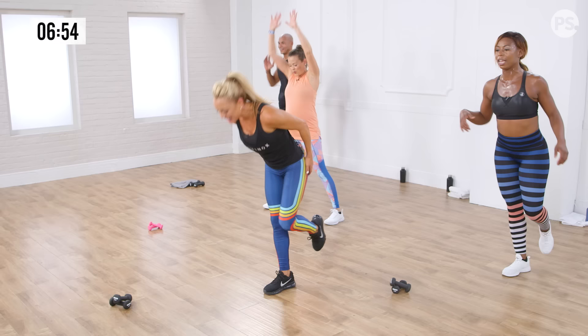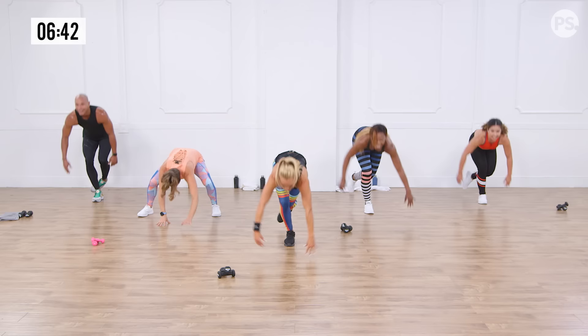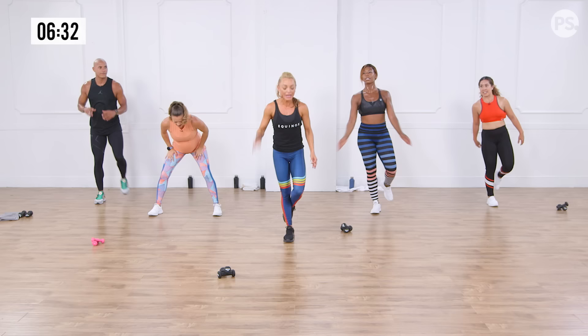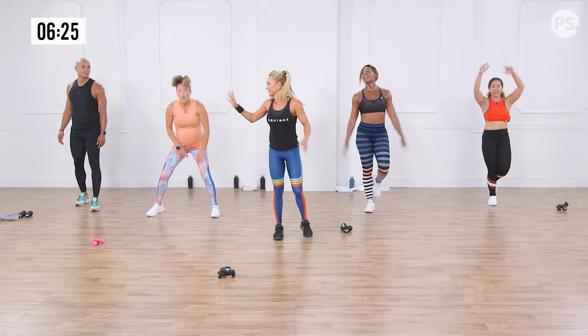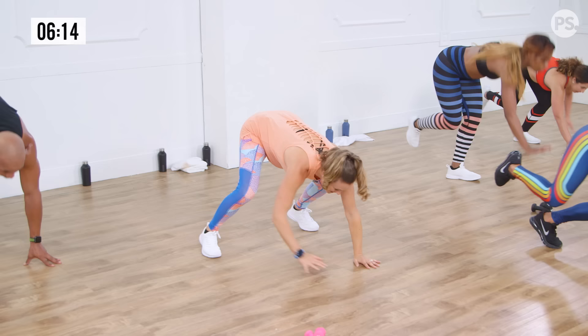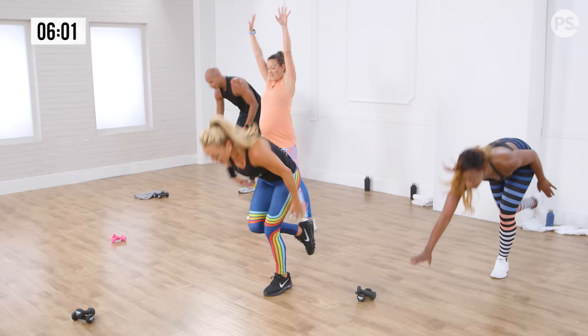Help me count — you know I cannot count on top. Here we go, walk it out. Here's one — option for a push-up, right there. Exhalation right there at the top of your push-up. Light on that landing. Three — see how Anna is using both legs? Is this five? Yes. Okay, great. I told you I can't cue and talk at the same time.